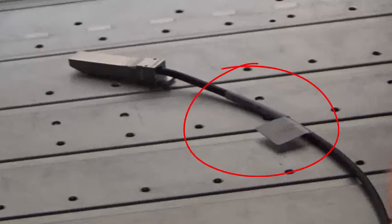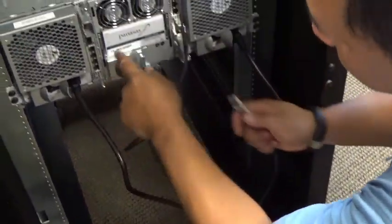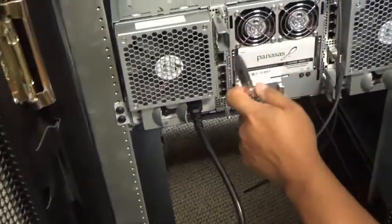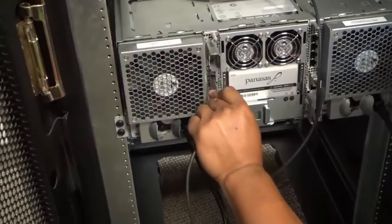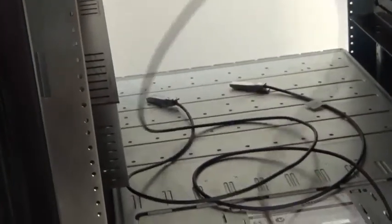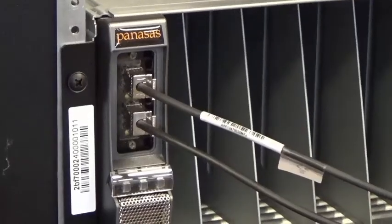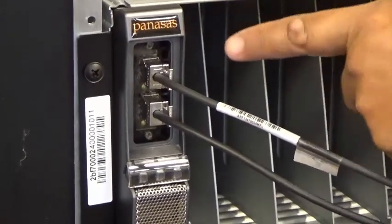One trick you can use is to note that each cable has a label near one end. You can reverse one cable so that one of the two cables has a label on the front of the rack and one has a label on the back. That way you know to plug the one with the label into the top director blade port and the one without the label into the bottom director blade port on the front. On the back, the one with the label plugs into net two port five and the one without plugs into net one port five.